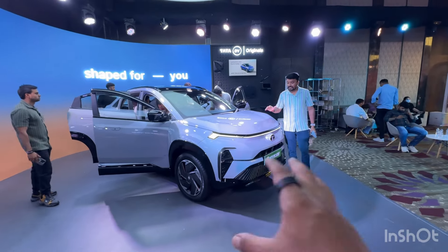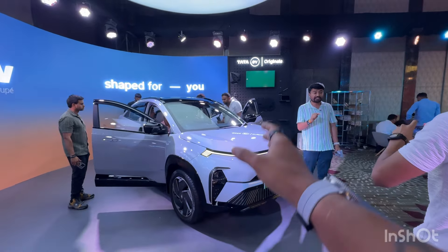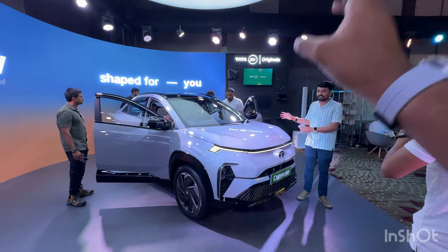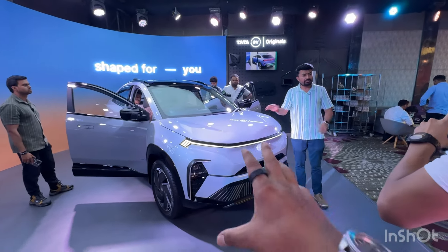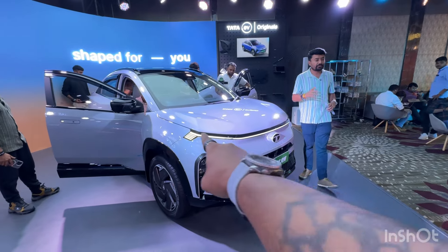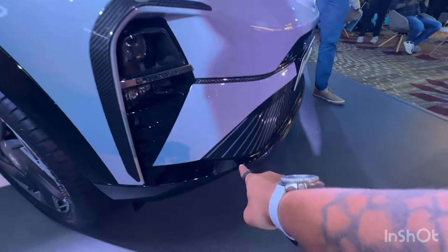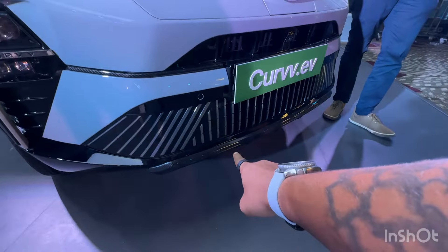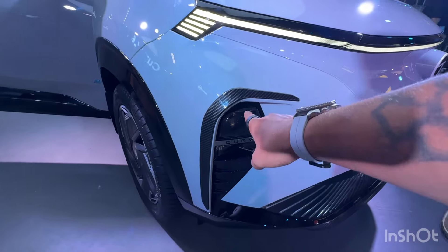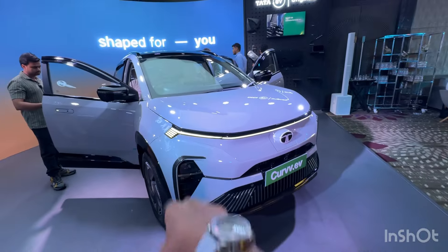The design is quite similar to the latest generation of Tata products like the Punch EV as well as the new Nexon. The front is very similar to that. It's got a full LED DRL running at the front, and you can see that a few parts here are from the accessory range which Tata is going to be launching along with the Curve. The rest of the parts are still to be unveiled.